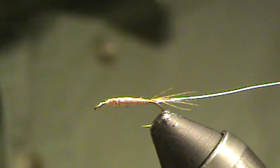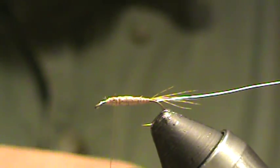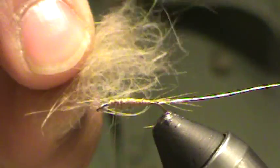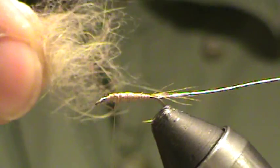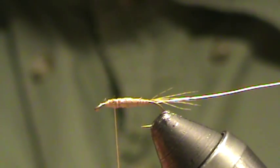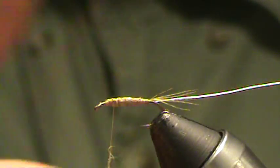A little too much on there — trim that shorter. Next thing we're going to do is grab a little dubbing blend. This is some rabbit fur that I'm going to be using — just some tan, some natural, a little bit of cinnamon and ginger that I've pulled out of my own little custom dubbing box. Kind of a tannish-yellowish is the standard for this fly, but you can use whatever you want.